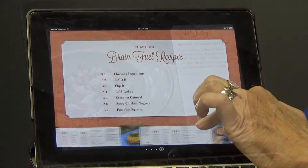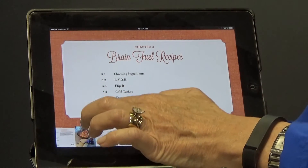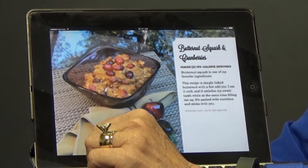As you work through each recipe, you learn about new ingredients — how to purchase them first, how to store them, how to prepare them, and what makes the ingredients good for your brain. This was written in iBooks Author, so it is an electronic version only.